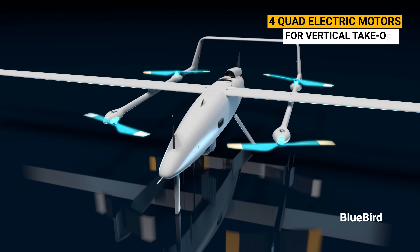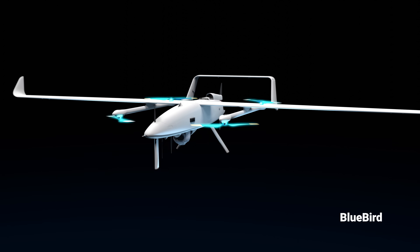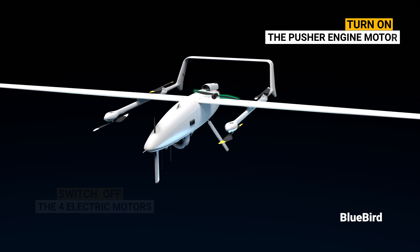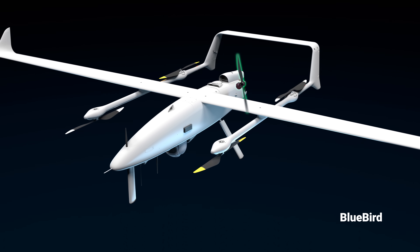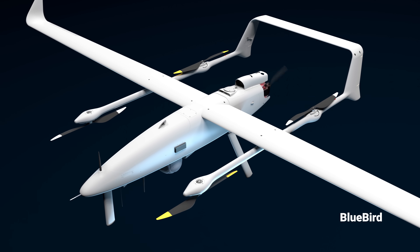They use four quad-electric motors for vertical takeoff, and as soon as they have achieved a suitable height, they switch off the four electric motors and turn on the pusher engine to move forward. Interestingly, the four electric motors align themselves — just like the animation shown here — for aerodynamic purposes.